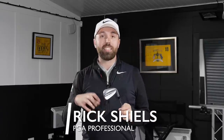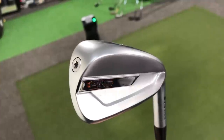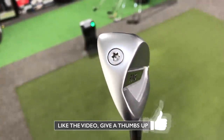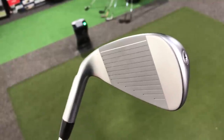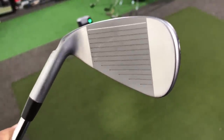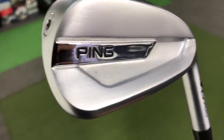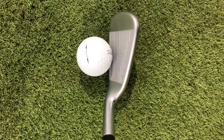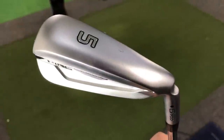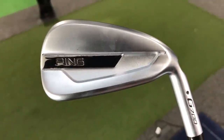The Ping G700 irons represent a new step forward for Ping — they've never made a hollow construction head before. This is their first, aimed at the forgiving market to hit the ball further and make the game easier. The hollow head design makes the face faster, a little like a driver, for maximum distance. Looks-wise, they're pretty sleek with a pearlescent finish, nice detailing, a chunky iron with a relatively large offset, but they look very good behind the ball and fantastic on the shelf.